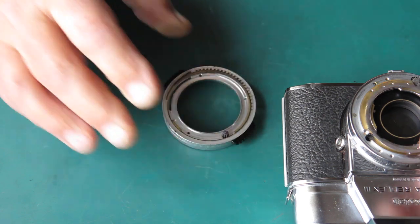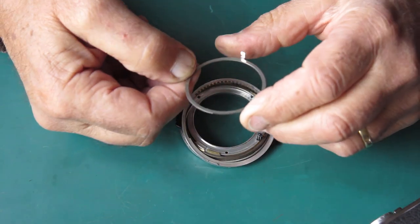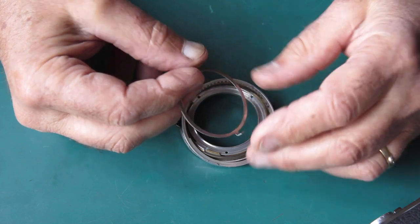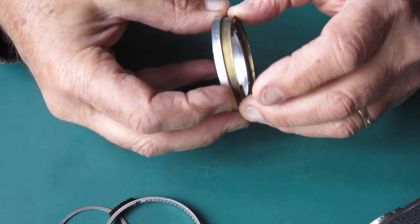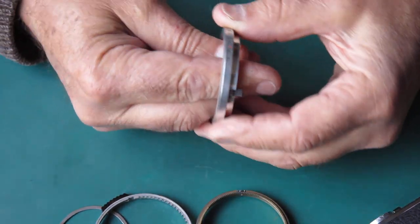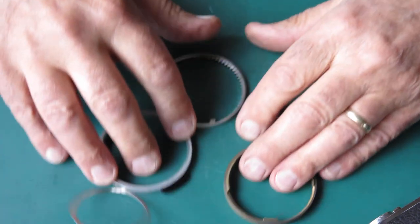That's three screws out and I'll lift off the control rings. Here we've got our control rings: this ring is activated through the shutter mechanism to open the aperture to full for viewing; this one sets the shutter speeds; and this is the connection between the shutter speed and the aperture, which feels a bit sticky. Then we have the aperture setting ring on the front — that doesn't feel good; it has a return spring on it.